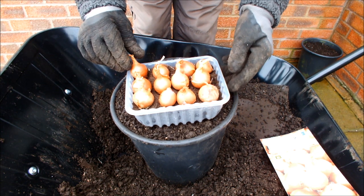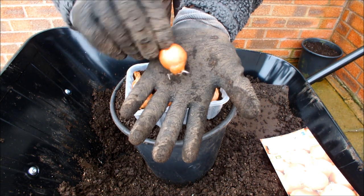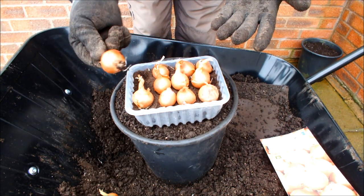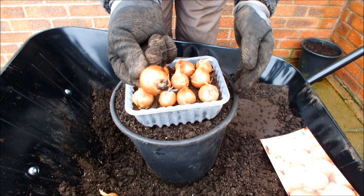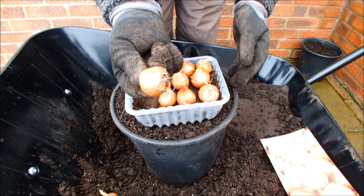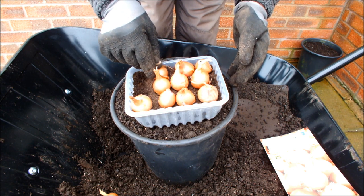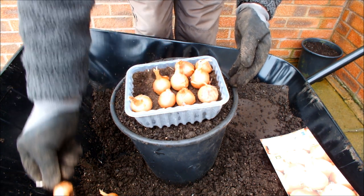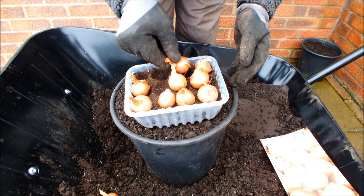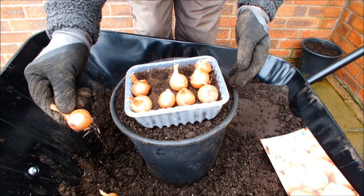Let's take this one — yeah, it's got some roots, hasn't it? Take that one. That one's got a few roots — can you see that? That one doesn't look as though it's thrown any roots down just yet, so we'll pop that back in and see if we can find another couple with roots. Yeah, that one's thrown some roots down. And nope, no roots there. Yeah, we've got some roots there. So we've got four shallots that have already got roots.